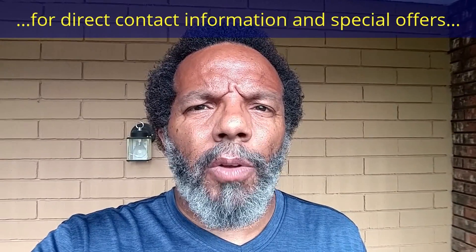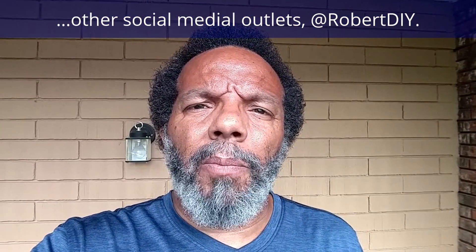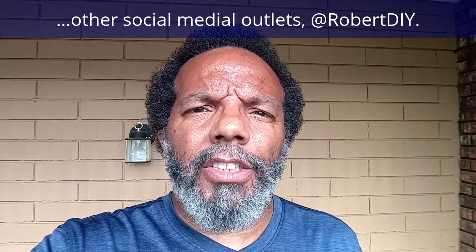Hi, my name is Robert. Please read the comments in the About section of this video — it has valuable information and updates. My YouTube channel has a disclaimer video that I encourage you to watch. Please like, share, and subscribe. I hope you find what you're looking for.